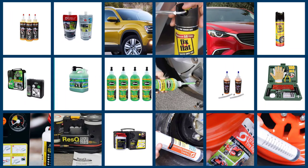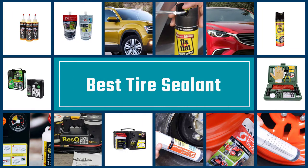Here are the five best tire sealants, so let's get started.